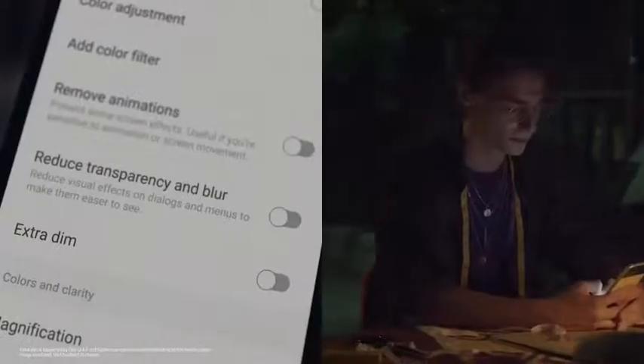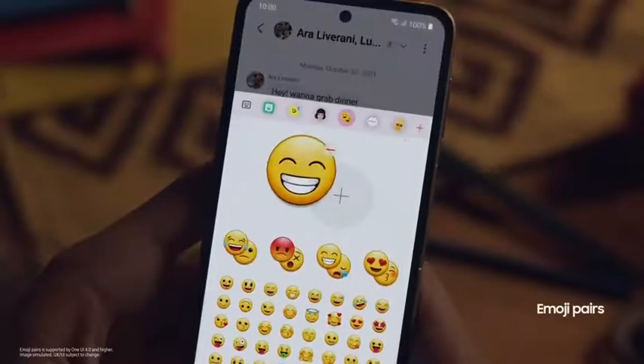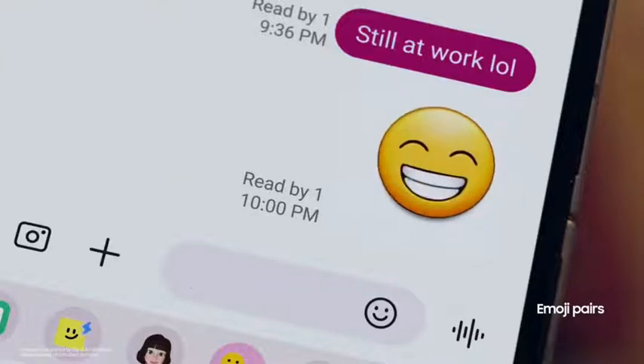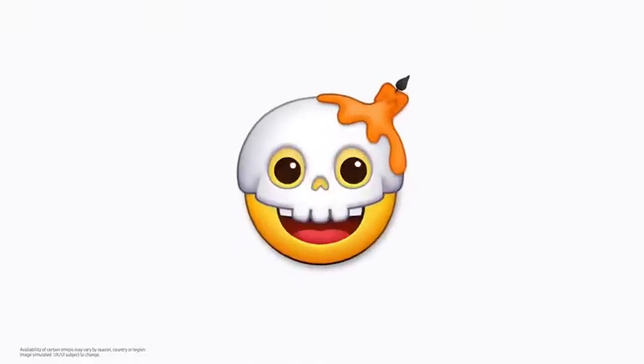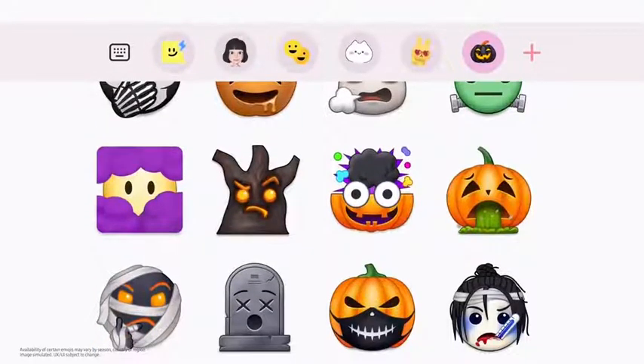And for all you night owls out there, you can dim the screen to reduce glare with Extra Dim while texting or watching videos. With emoji pairs, you can text mixed emotions easier than ever — simply combine and make them animated. And just in time for Halloween, getting ghosted isn't so scary anymore.